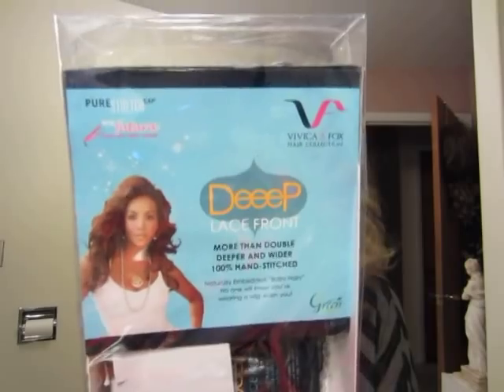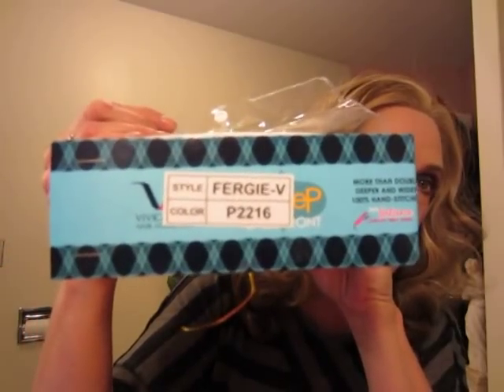There's Juno — hi sweetie pie — she may have to go out. All right, this is my review of Fergie from Vivica Fox in P2216. Thanks for watching, everyone. I'm going to do another one after I let Juno out. I'll be right back — bye!